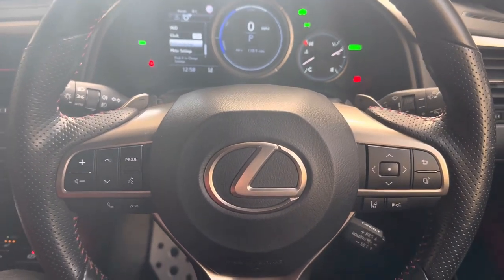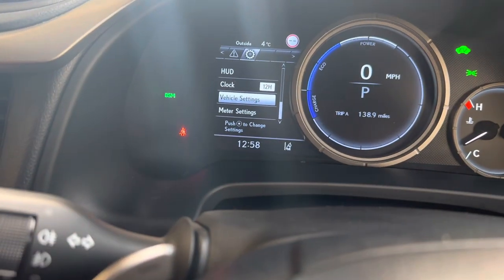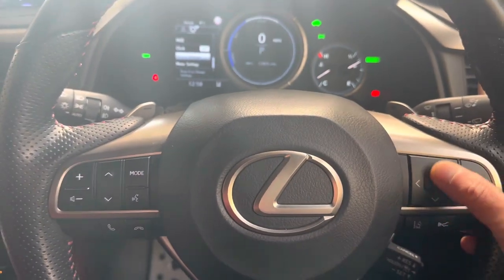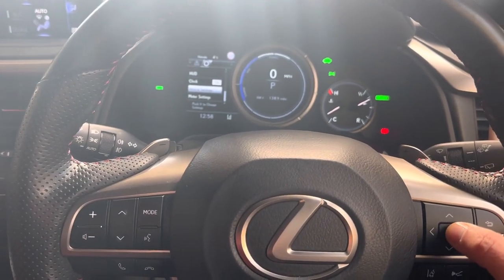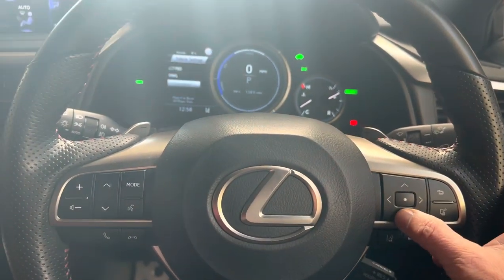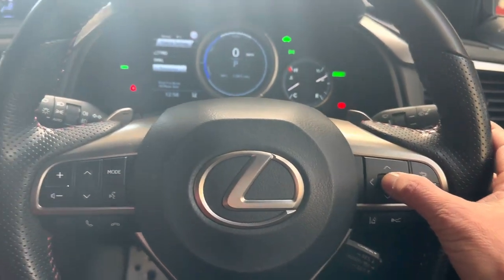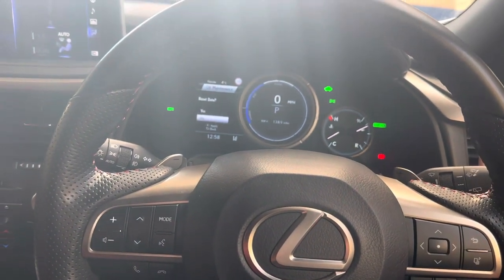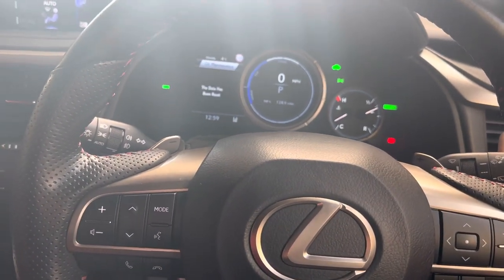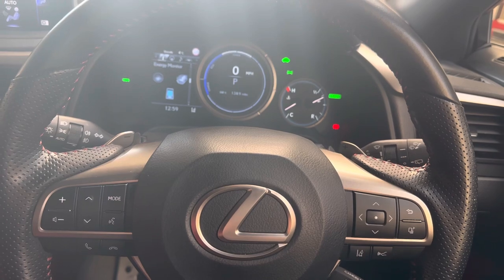After changing the oil and oil filter, it's time to reset the service reminder on the dash. Highlight the gear button, then scroll down to Vehicle Settings and press the middle enter button. Scroll down to Oil Maintenance, and when it's highlighted press the enter button. Highlight Yes and press the middle button again — the data has been reset. That's all done, service is ready. Thanks for watching, bye for now.